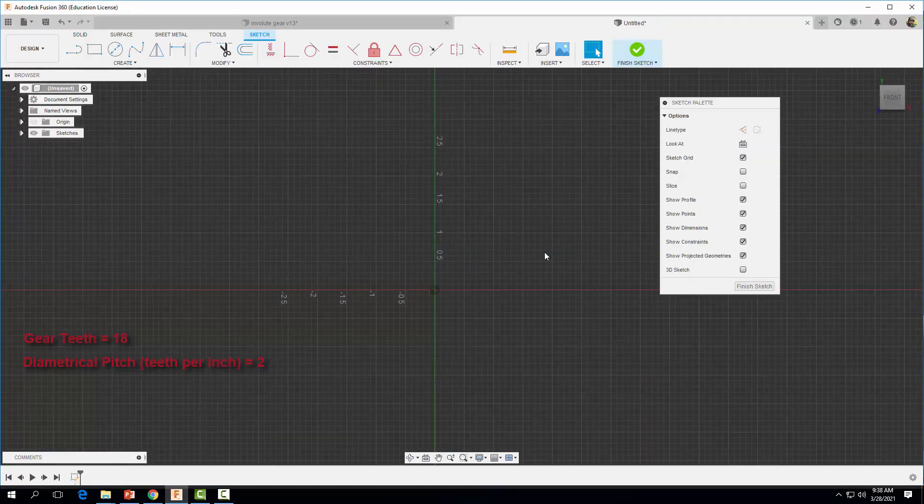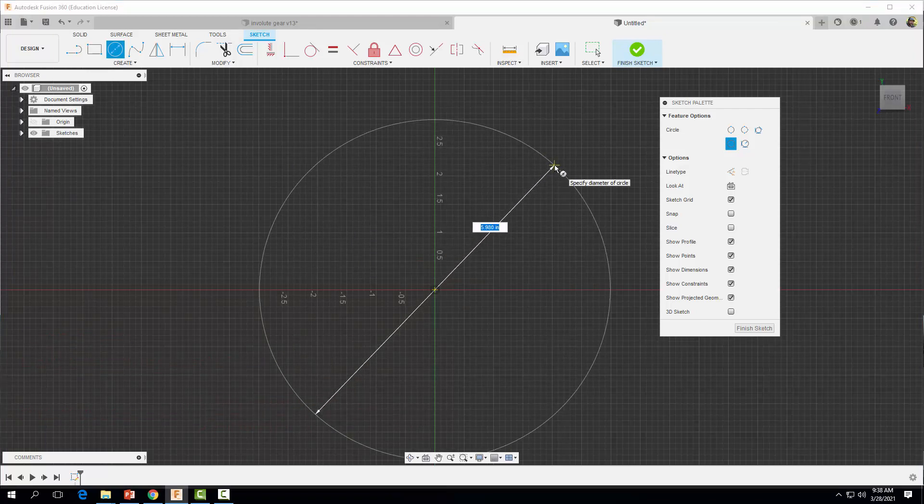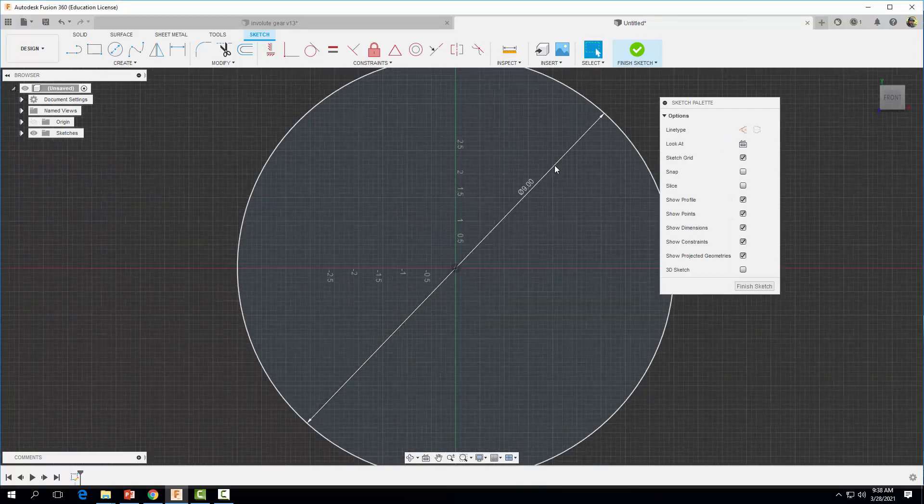If we know the pitch and the number of teeth, we can calculate the pitch diameter. The first thing I'm going to do is draw the pitch diameter. If we divide 18 — how many teeth our gear has — by the pitch of two, that gives us a diameter of nine inches. I'm going to start right here at the origin, draw out a circle, and type in nine to give us a pitch diameter of nine inches.